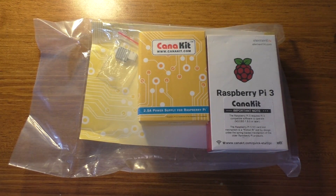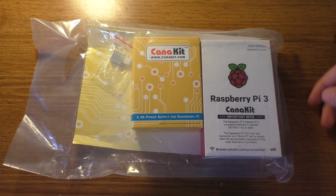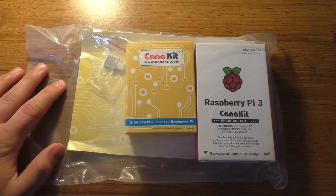Hey guys, today we're going to be setting up the Raspberry Pi 3. I haven't actually set up a Pi 3 before, so this will be my first time doing this. I've set up a Raspberry Pi 2 before. I actually got this thing a while ago — it's just been sitting on my desk.